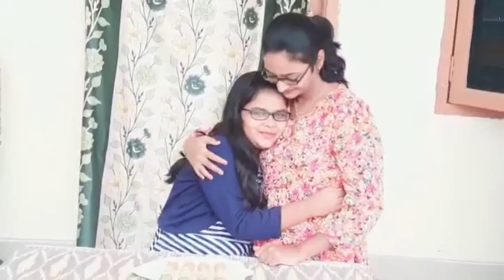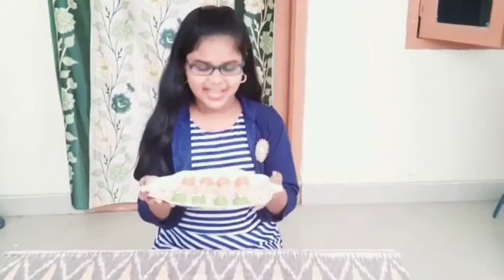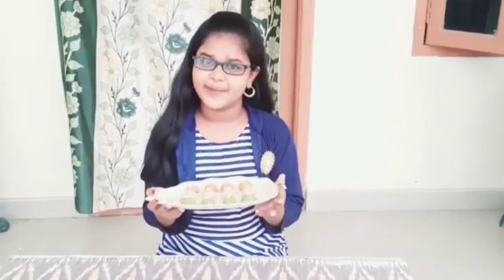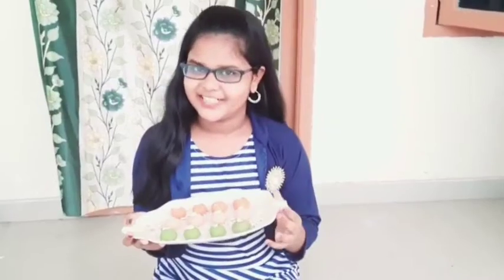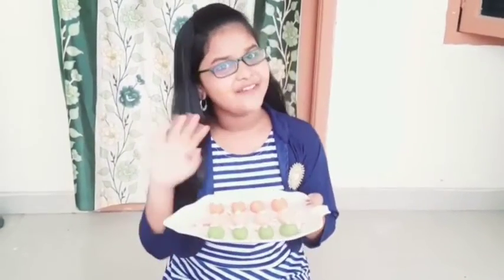We are doing a lot of fun and we also made this recipe. Hello, my mommy! We are doing a lot of fun and we enjoy this recipe for independence day. So friends, if you like this recipe, please like, share and subscribe. Bye friends!